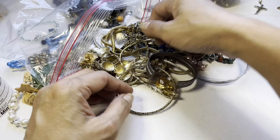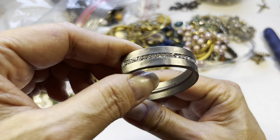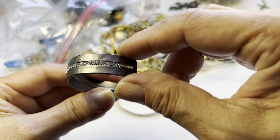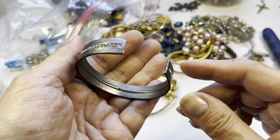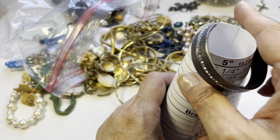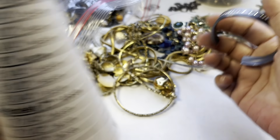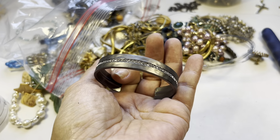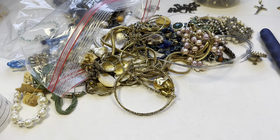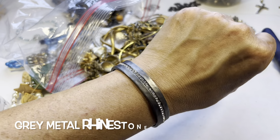I'm grabbing all the bangles. This is an open cuff — it's like a satiny gray, slightly hammered, with rhinestones in the middle and they're all there. I don't see any markings inside. This one falls at six and three quarters, so we have this one. It's heavy, I like this — really sweet. It's not that flexible but it looks pretty nice on.